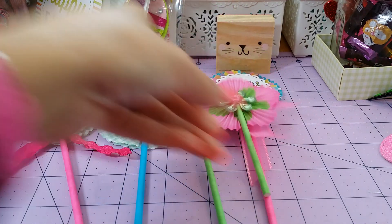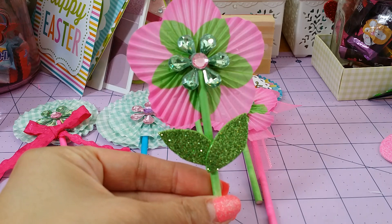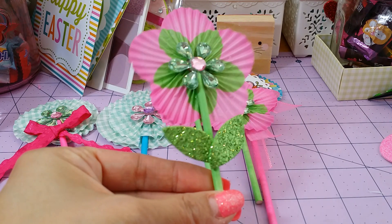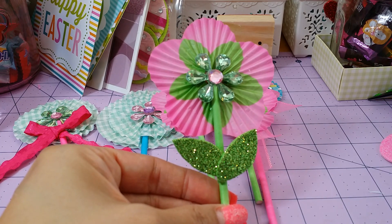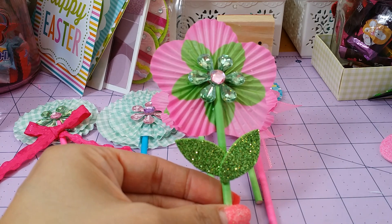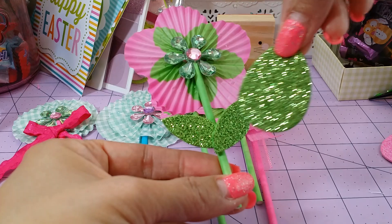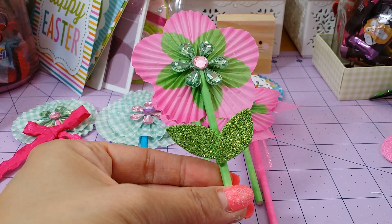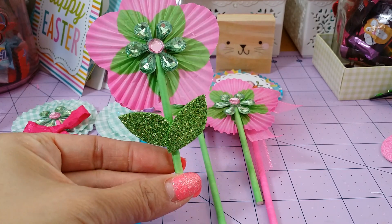So I did that one, and then I decided to put some leaves on this one. Basically what I used is just some glitter foam. I had this green Easter egg, and I just cut a leaf shape out of it. And that's how this came out — I thought it's so cute.